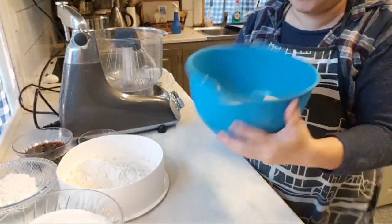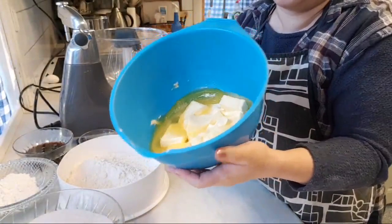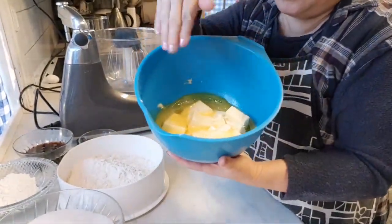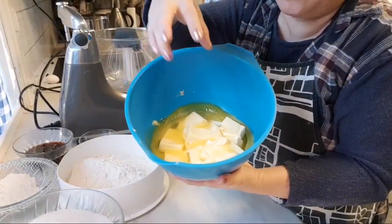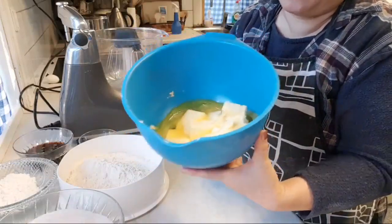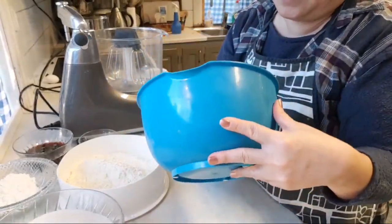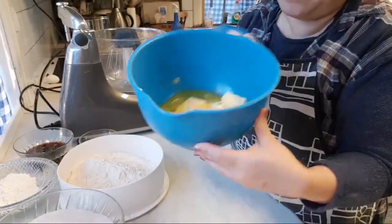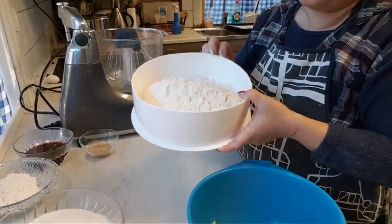We need butter — these are actually melted in the microwave. Try not to melt them like I did. It's supposed to be just soft with no oil separation. If possible, take the butter out in advance and let it soften by itself. I used the microwave as a shortcut, so this is not the ideal way, but we'll see how it turns out.